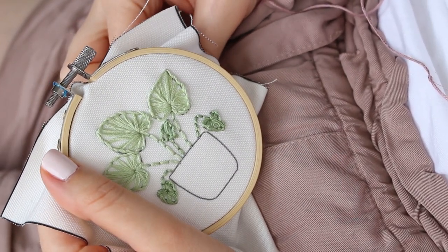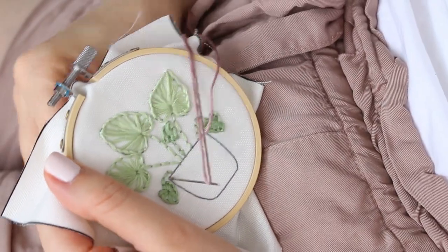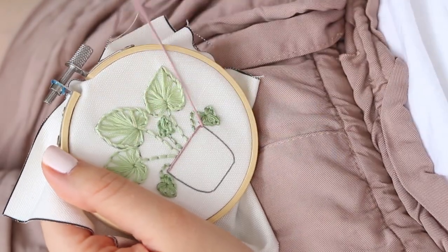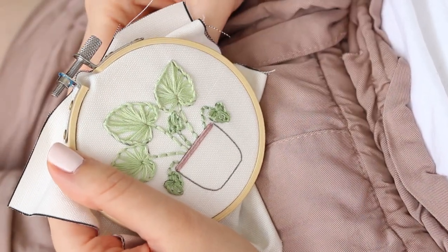In all three designs I'm going to use satin stitch but in a new direction and methods. The satin stitch is a very easy stitch used for filling out shapes in embroidery, but if you use it well you can give your art a lot more life and texture.